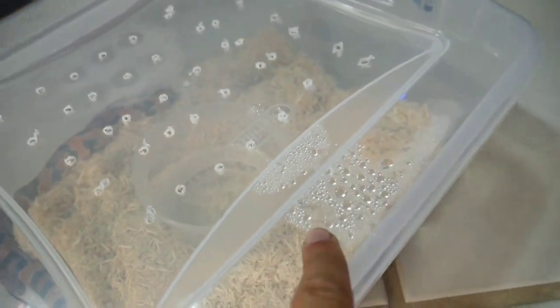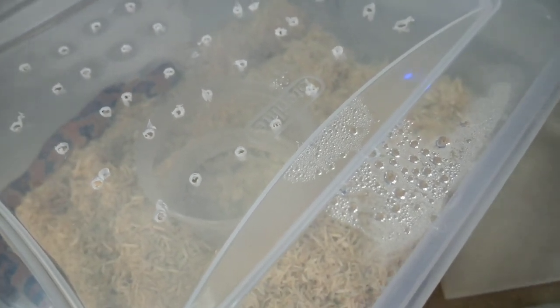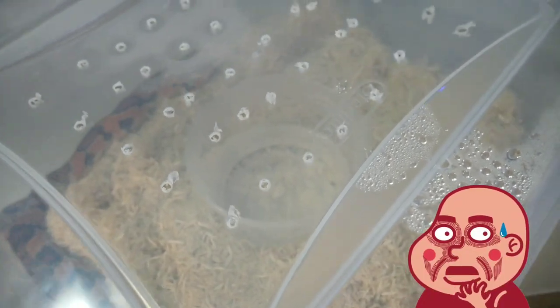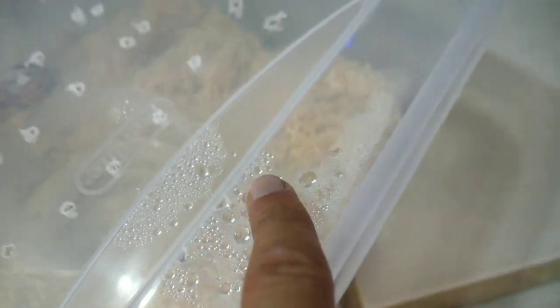You can see the water condensation building up on the inside. I was talking to some breeders and they told me the water won't harm the snake, but if you leave it in there too long there's a possibility that mold could build up on the bedding. If you look over here where there are holes, you can actually see the condensation going away a little bit, but it's mainly up in the corners where there are no holes.